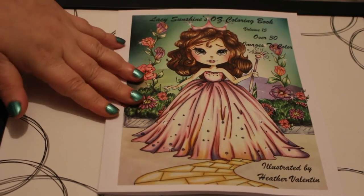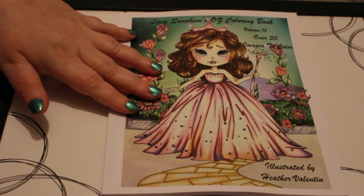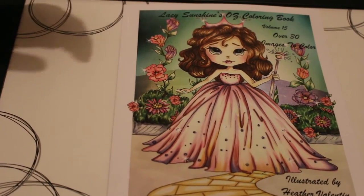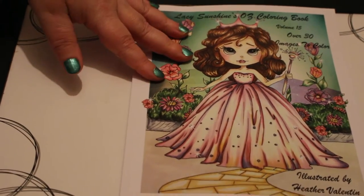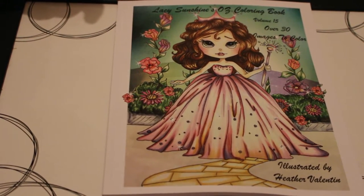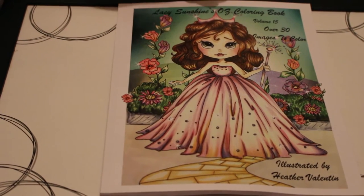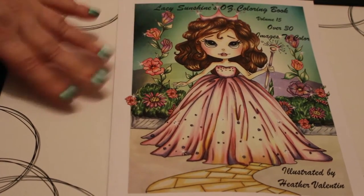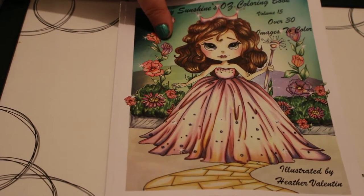I will also leave a link down to Amazon UK, so if you want to buy a copy you can pop on and get one yourself. Don't forget that I am an Amazon affiliate, so if you order one via the link I will get a small commission. It doesn't cost you anything but it does help to support this channel, and it means I can put more money into buying other colouring supplies, books, pencils, etc. and reading books for the booktube side of the channel. So I'd appreciate it if you are going to buy one, please use the link.